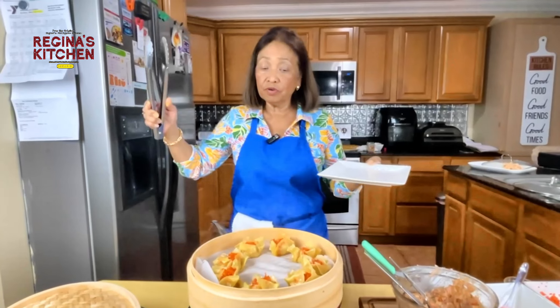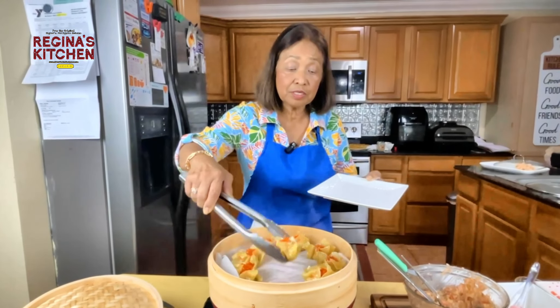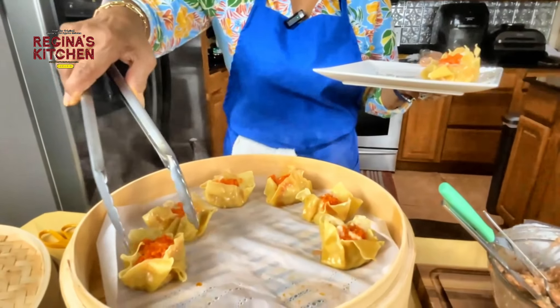Time is up — let's get our first batch. That's good!